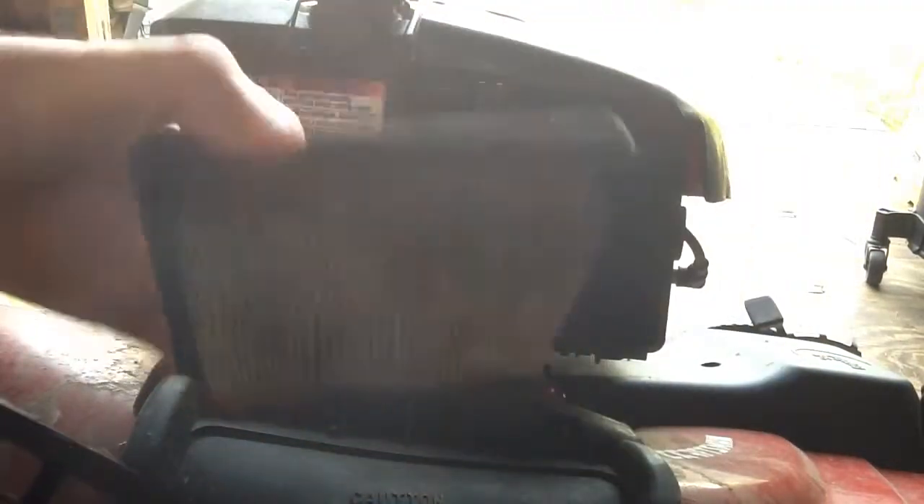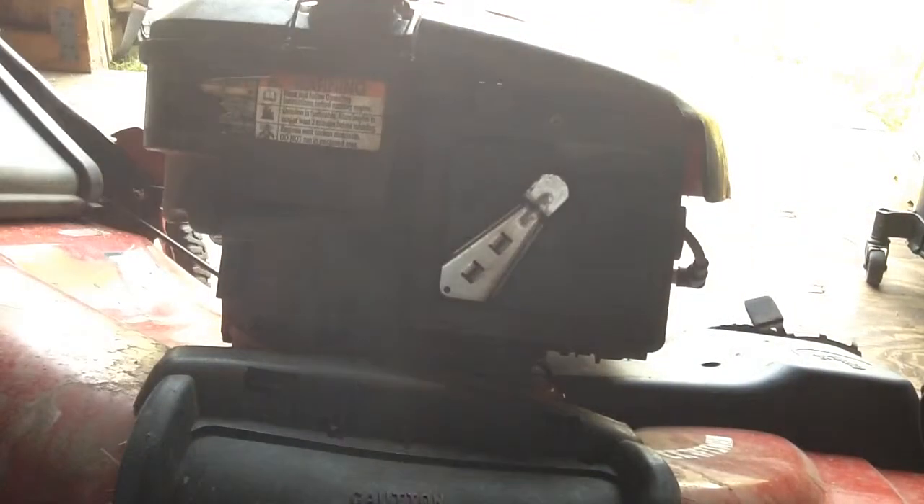Just unscrew this. Your air filter should pop off. This thing's dirty — I need to buy a new one.